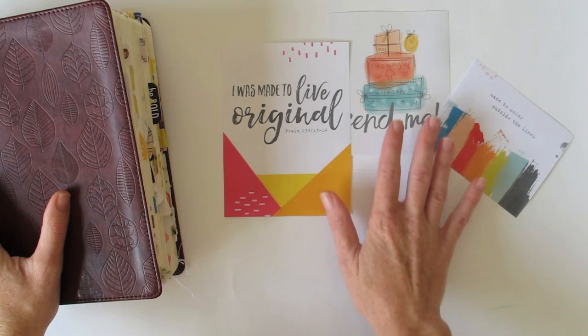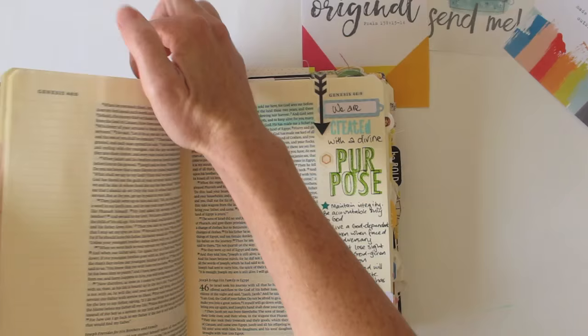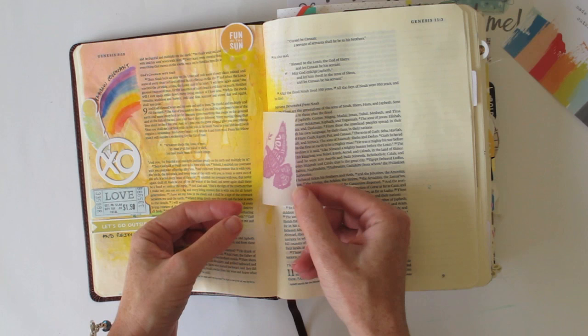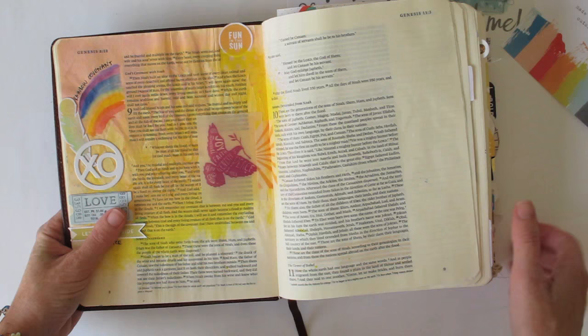In my journaling bible I've done some different things with them in the past, and I'm going to quickly flip through and show you some examples. I've put in bookmarks where I've used the printables. You can not only print them on paper but on other things — on this occasion I've printed on vellum, and it adds a translucent effect so when they're over your bible you can still read the words underneath. That's a really good trick.